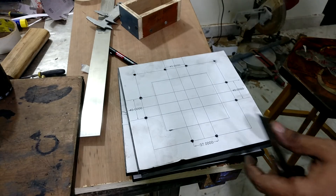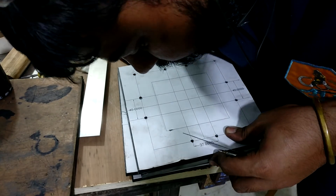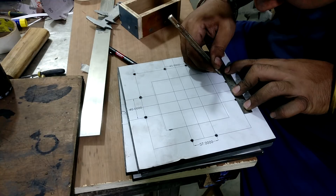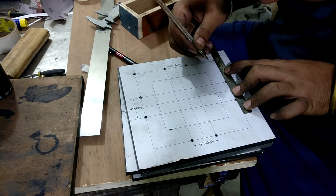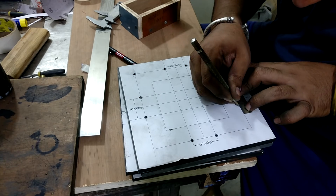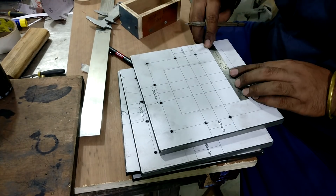These are the bottom plates. After drilling the holes in the L-brackets I transfer the hole locations onto these plates as well. On the same location, but instead of through holes, these holes are going to be threaded with an M8 thread tap.